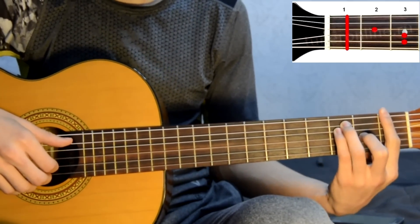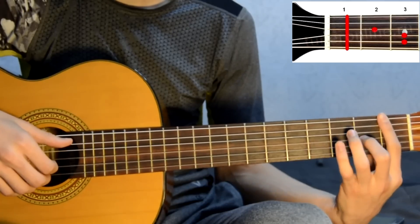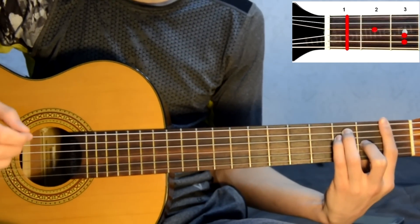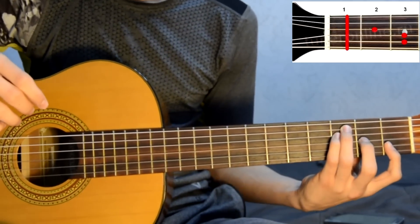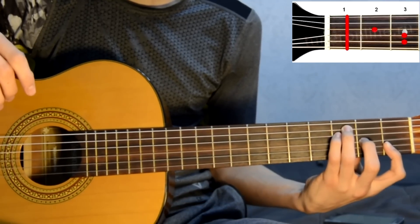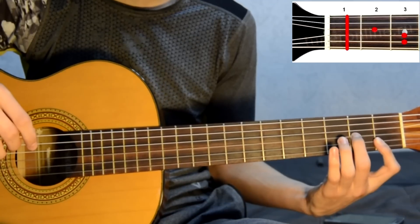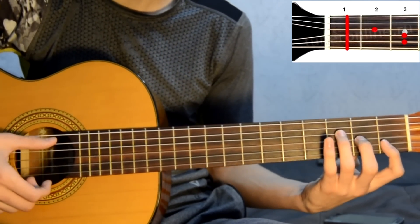Next, set chord F. Press barre on the first fret. Middle finger on the second fret of the third string. Pinky on the third fret of the fourth string. Ring finger on the third fret of the fifth string. For those who can't do barre, you can press mini-barre on the first and second strings at the first fret — that is, barre just the first and second strings on the first fret.